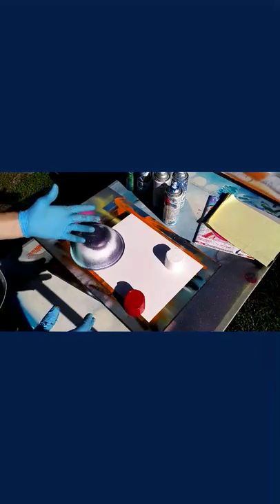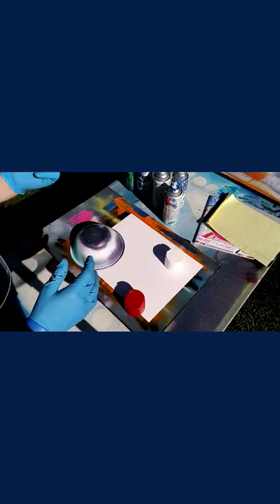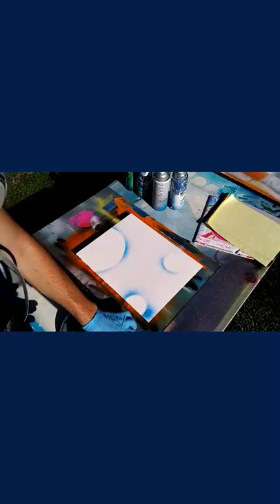Obviously you want spray paint. In this video I'm using just a couple shades of blue, white, orange, and pink — just a couple basic things because I don't want to go too crazy for a tutorial video. I'm going to spray all of these caps to pretty much get a main outline, and when you remove those you have the main outline where your planets are going to go.